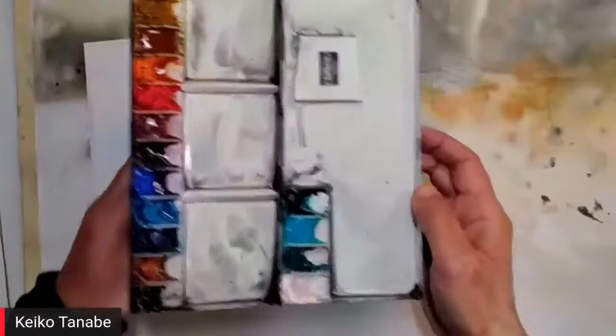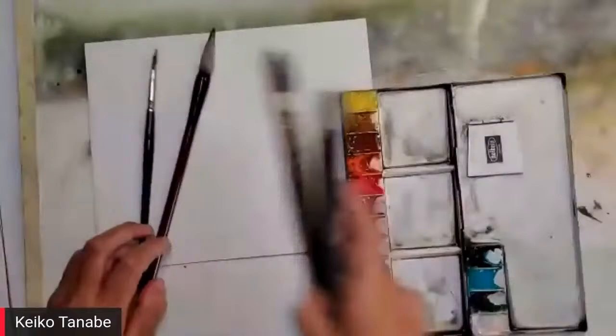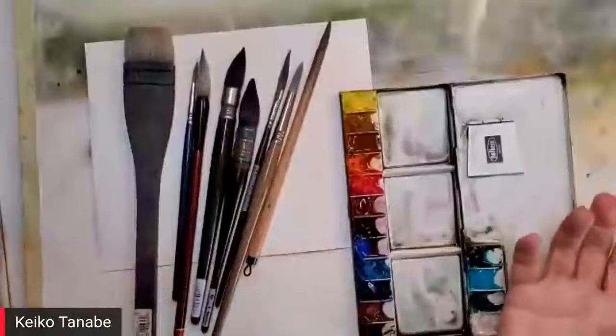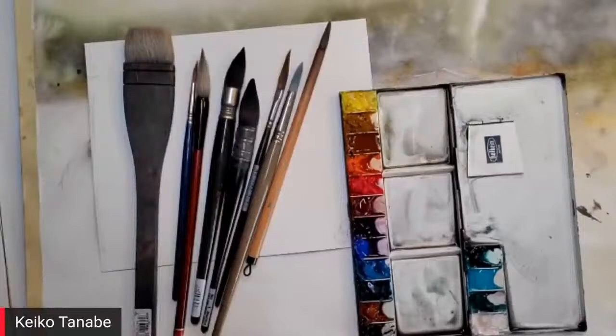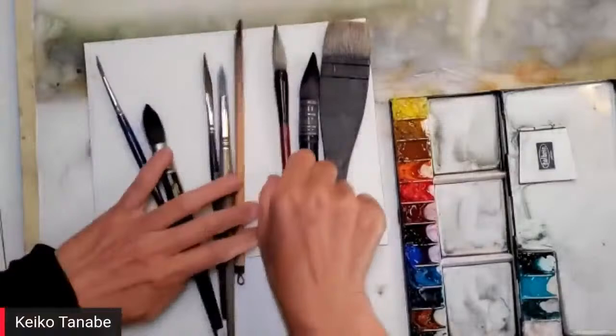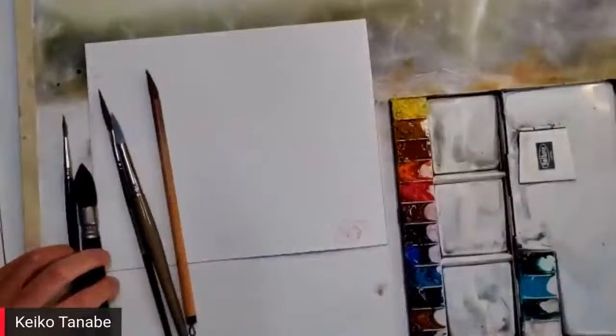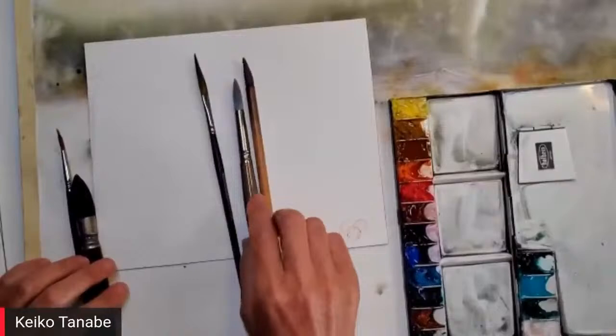My brushes — I have a variety, but I always say to my students: I only need two to make a painting. Why two? Because my painting process is usually two steps. I do the wash in the beginning and finish with darks and details. For the first part I normally use something larger, depending on the paper size, and for the second step I choose something a little smaller with a different type of hair.